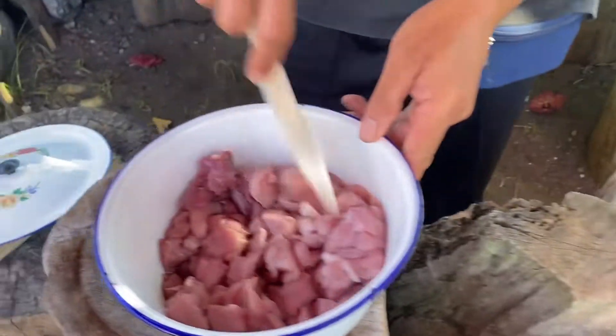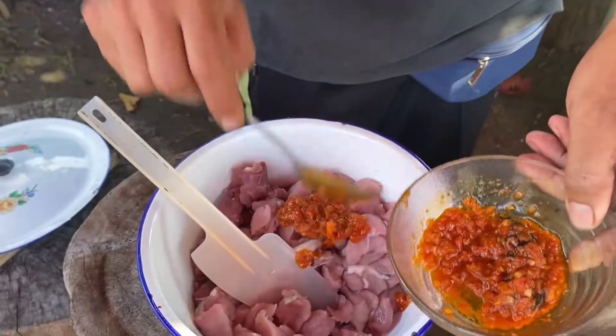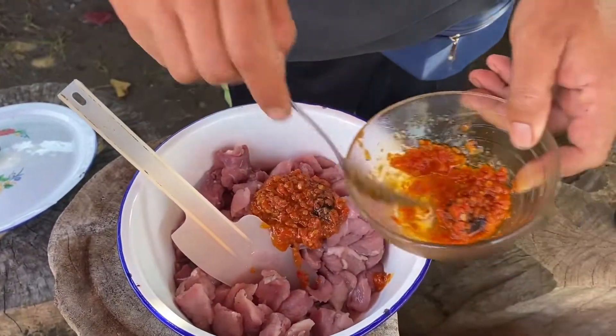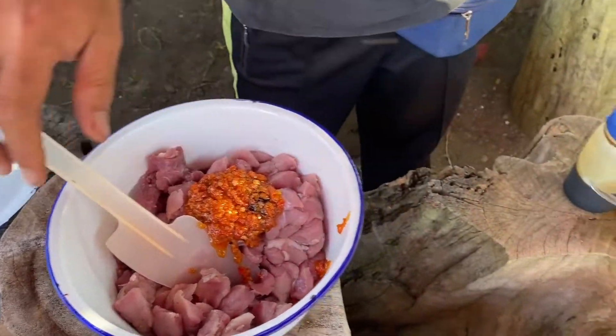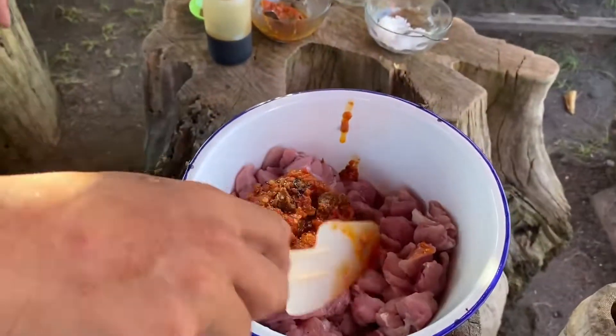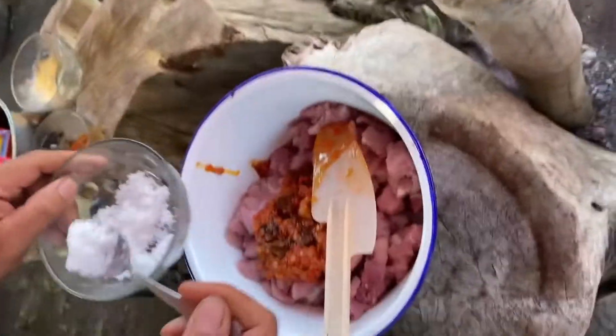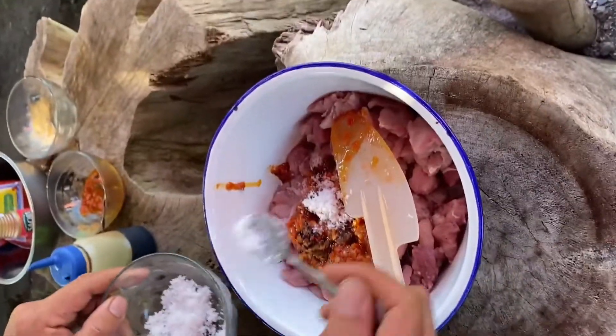We're going to start mixing with the tenderloin - about two tablespoons of the sambal tomat, two tablespoons of the sauce as well, and a teaspoon of salt.